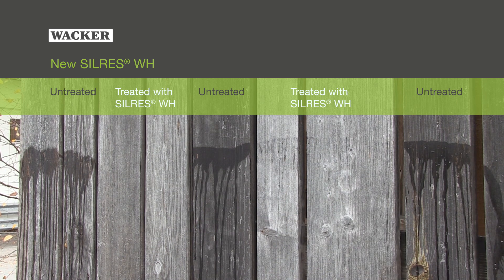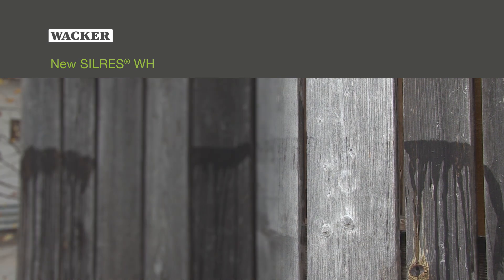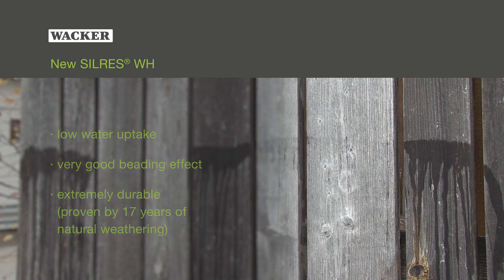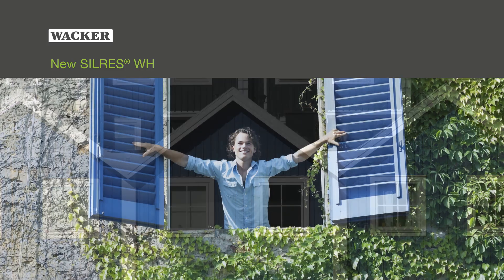The impregnating agent is to be diluted with water. Silres WH shows convincing attributes: low water uptake, a very good beading effect after weathering, and an extreme durability. Silres WH protects wood for many years and helps to reduce servicing cycles.